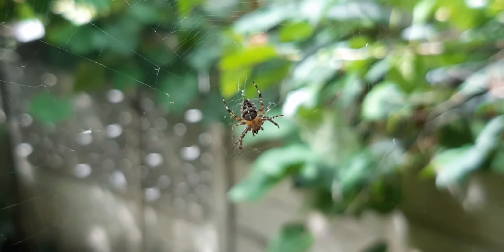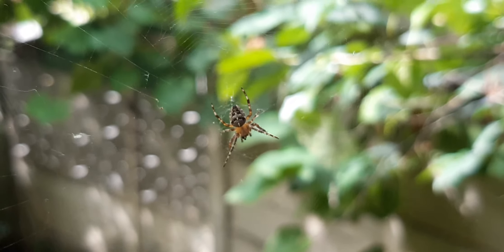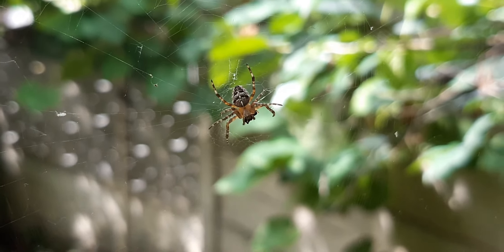This is a European garden spider that reacts to sound. Buh! Bow! Boo! Boo!